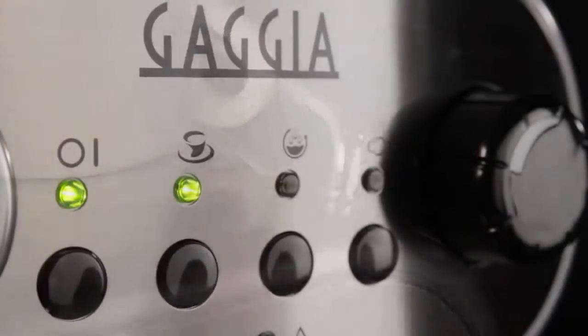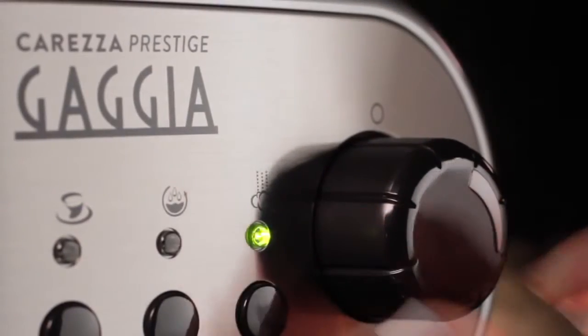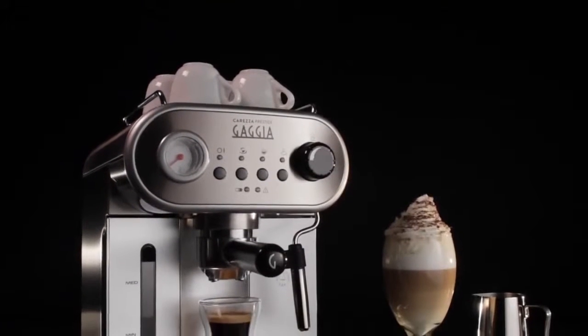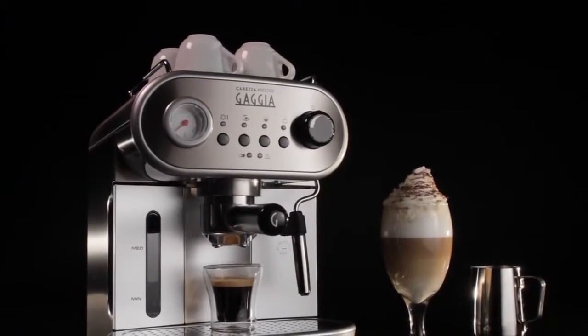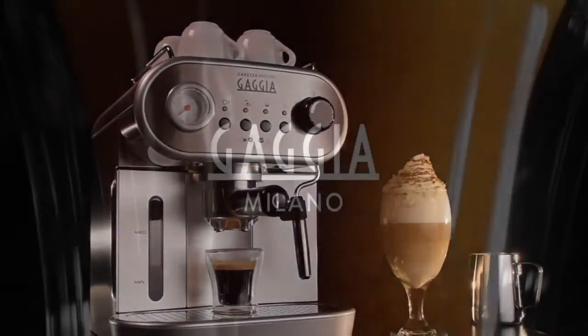So I tell people: if you can push a button and turn a knob, you've really got all the skill you need to make a latte or a cappuccino. The Gaggia Carezza — it's like having a retro cafe on my countertop.